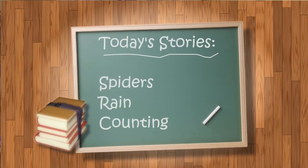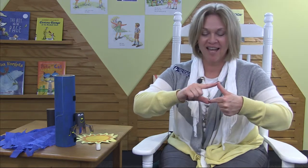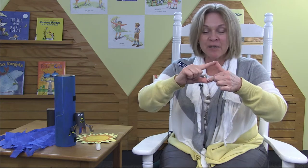Today our stories are going to be about spiders and rain and counting. Do you have some fingers to count today and fingers to play with? I have my thumb and a pointer finger. I'm going to put them together just like this — so I have a spider! An itsy bitsy spider climbs up the water spout. Down came the rain and washed the spider out. Out comes the sun to dry up all the rain, and the itsy bitsy spider climbs up the spout again.